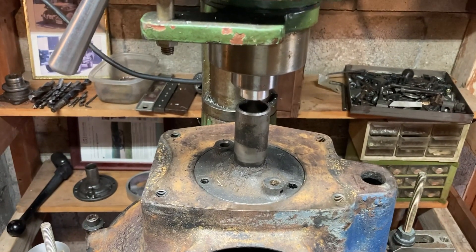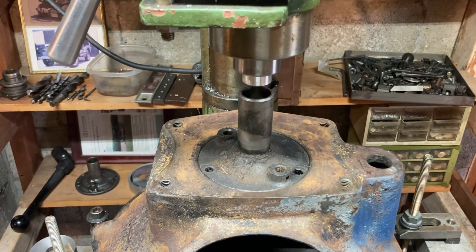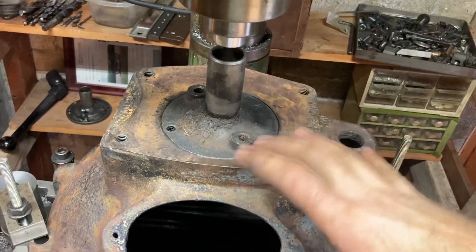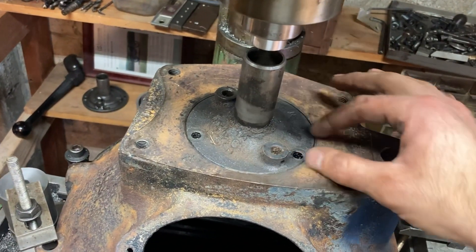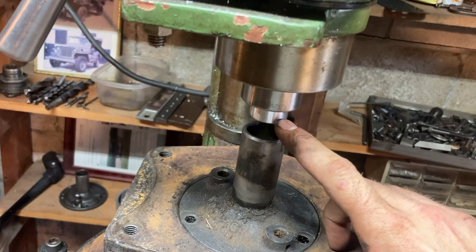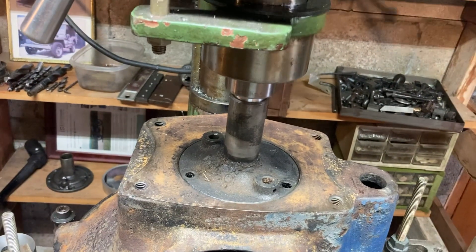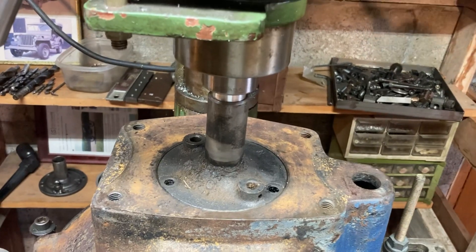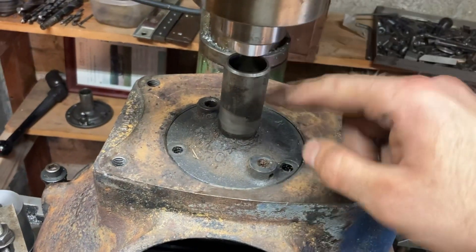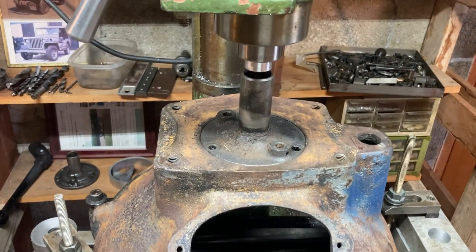It's super important that this stays centered and indicated correctly, because that's what lines the crankshaft and the input shaft of the transmission up. This is a little setup I use to get a rough center. These are machined to fit perfectly in here, so you put your T90 bearing retainer in there, then I have an aluminum piece of round stock and a collet that slips right into there. Once you get that close, it's a fairly tight fit. We'll pop everything apart, lock the table, put an indicator in, and double-check it. Once that's good, we'll swap in the boring head.